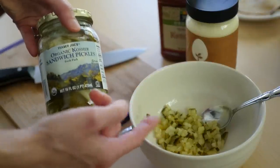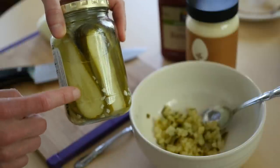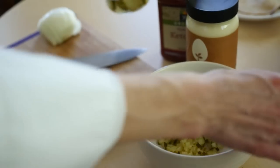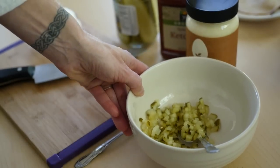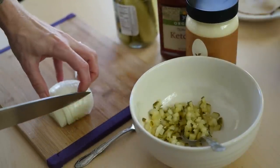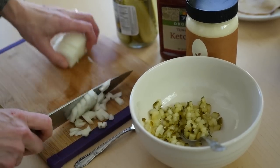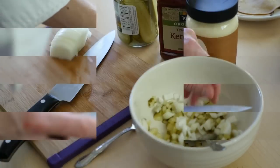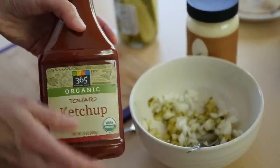We're starting off with some chopped dill pickle. I cheat and I buy the pre-sliced sandwich dills — that's just one less step to do. So I chop them up just like this. Now I'm going to add a little bit of chopped onion. You can leave the onion out if you don't like onion, but it adds a nice, sharp, bright flavor. Mix that in there, and any ketchup that you have at home already is fine, it doesn't have to be organic.